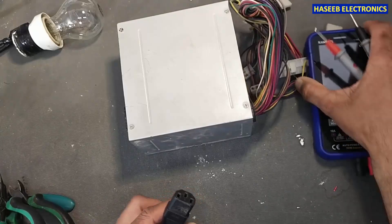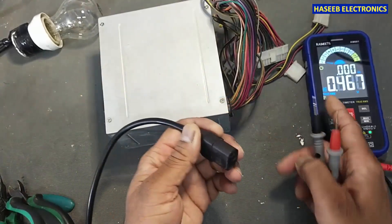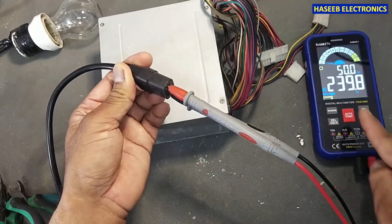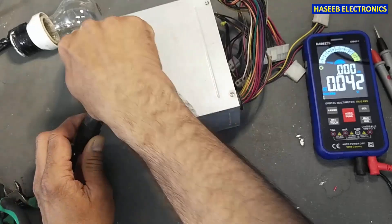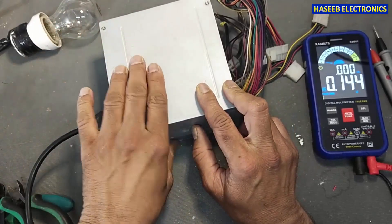I will apply power using a series lamp. First of all, we will check the voltage here. Set the multimeter to AC and check voltage — it is 239 volts. I will connect to the power supply and we will see the lamp. Yes, that means the input circuit is good.